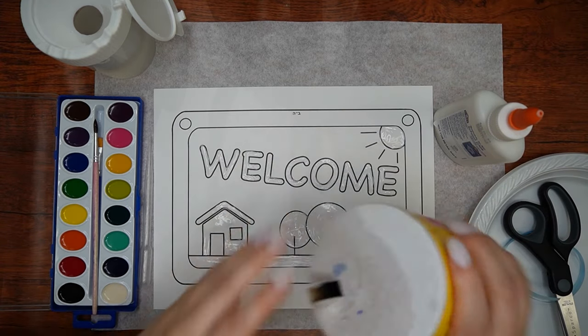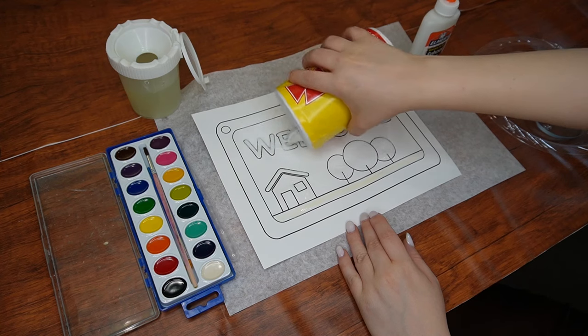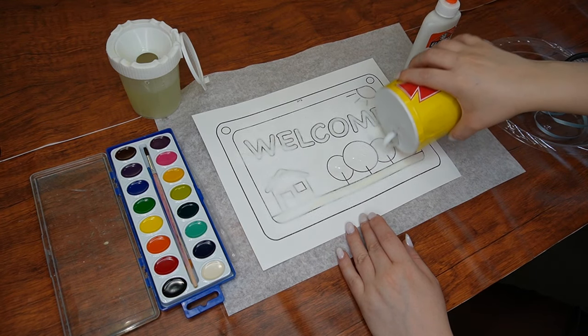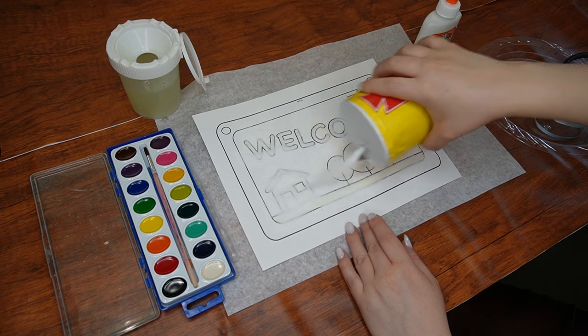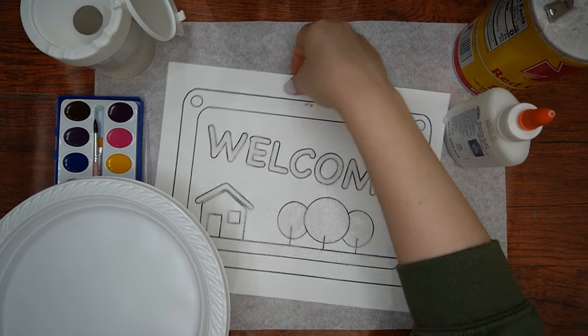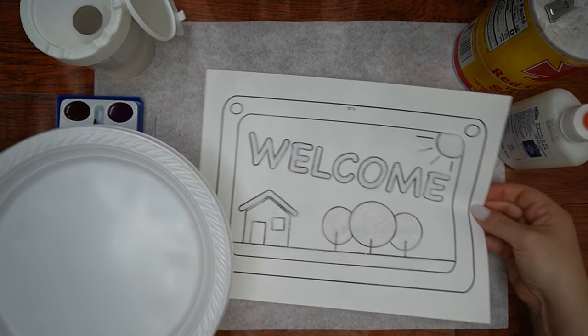Now back to our craft. The next step is to pour salt over all the areas where you put glue, making sure to cover the letters, the house, the trees, and all the other gluey areas. As soon as you finish with that, shake off the extra salt. You might like to have a plate prepared for this purpose to minimize any mess.